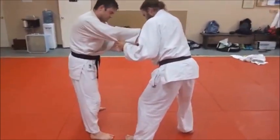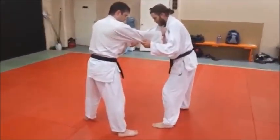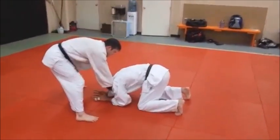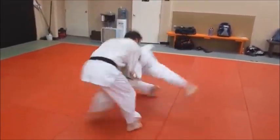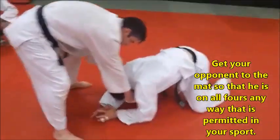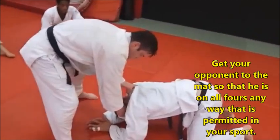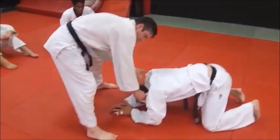Derek, turn around so we can see the angle. Derek is going to snap Eric down — pull him down. Fake a foot sweep, make it look semi-legal. Now, as soon as he's down, notice Derek had his right hand on the lapel, left hand on the sleeve — a standard kumikata grip.